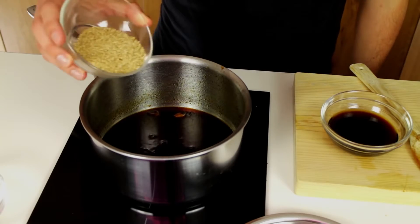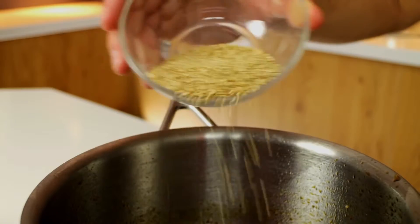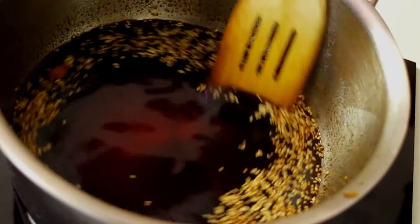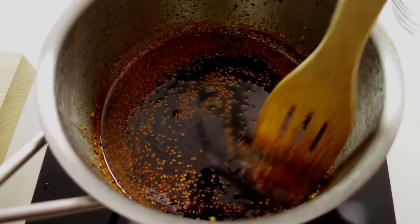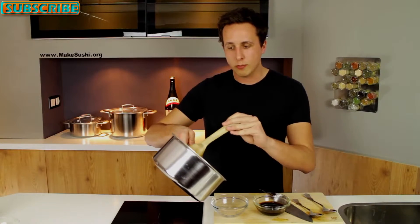For the thick teriyaki sauce, I like to add a little bit of toasted sesame seeds, just to give it a little bit of extra flavor and decoration. There we go. The thick sauce is done reducing — it's still pretty liquidy, but from experience I know that when it cools down it's going to get thicker, so I'm just going to pour it out now.